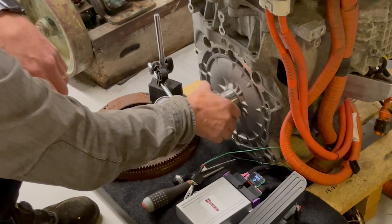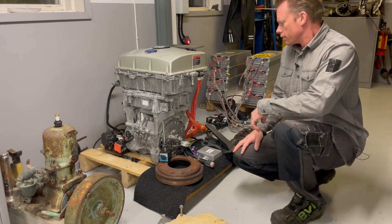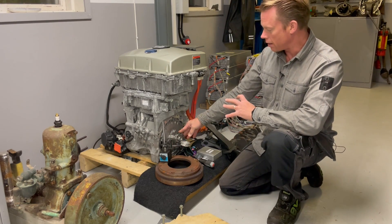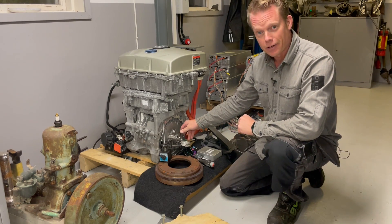That's the plan for this weekend or next week — make everything as straight as I can and glue everything together. Hopefully this will never come off again.